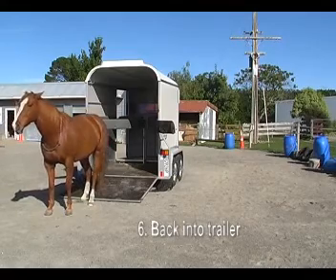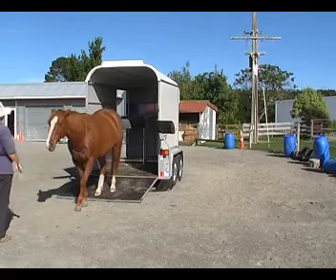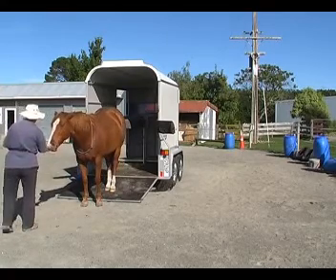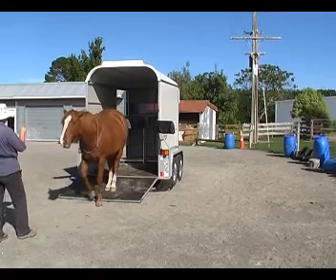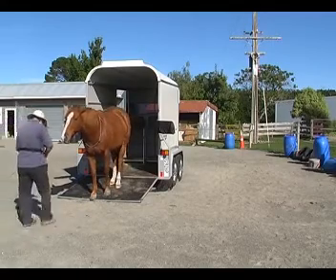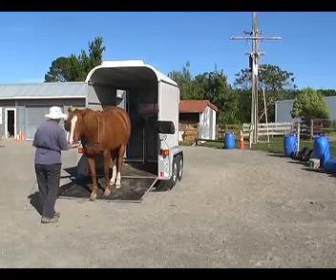Finally we're going to back into the trailer. It's been a year since we've played with this, so I was really pleased that she remembered it so well. Back feet on the ramp, all four feet on the ramp — and these are the little slices that we used when I first taught it to her.